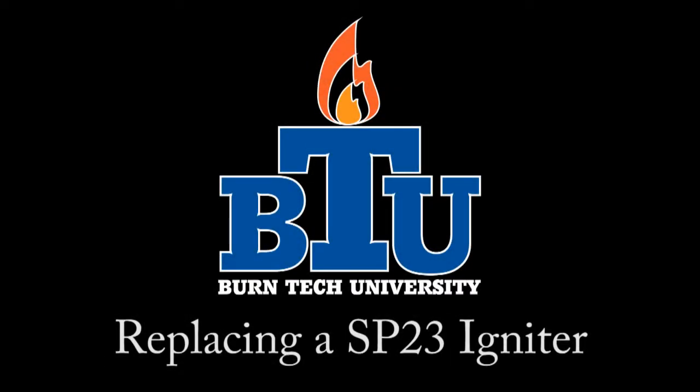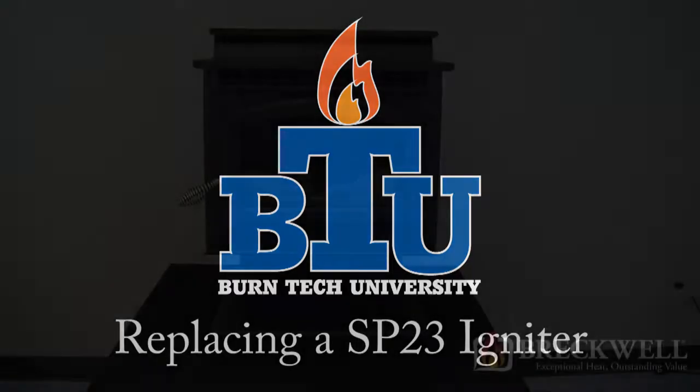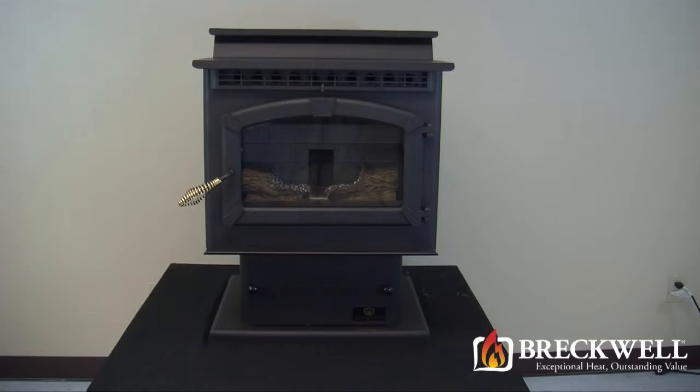Welcome to this edition of Burn Tech University presented by Breckwell. In today's video we'll show you how to properly replace the igniter in your SP-23 pellet stove.